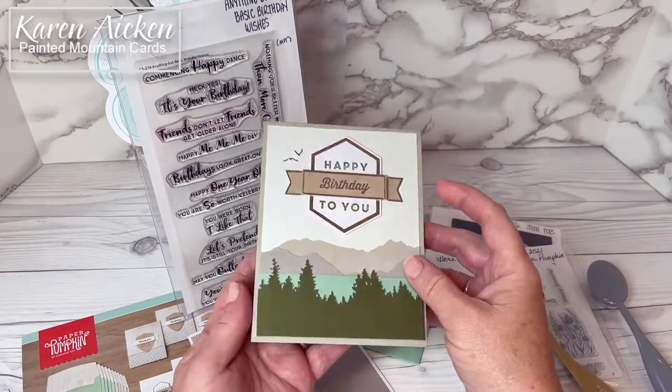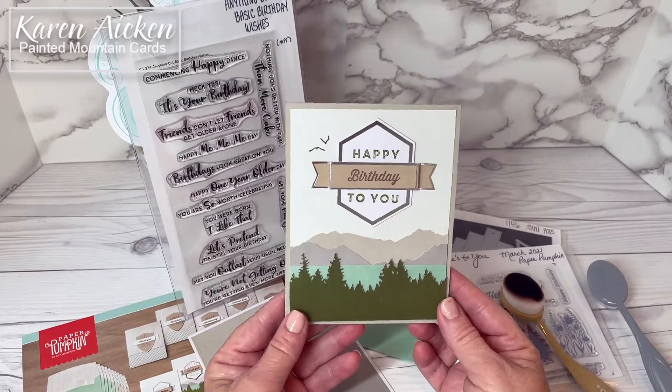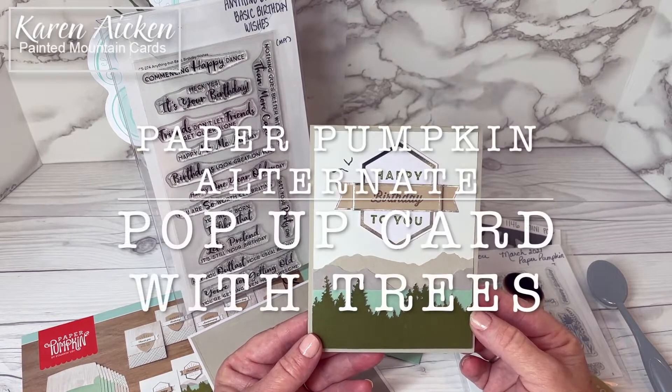And I have a wonderful masculine birthday card for my stash. If you enjoyed my video today, please give it a thumbs up and subscribe to see more. And that's it for me today.